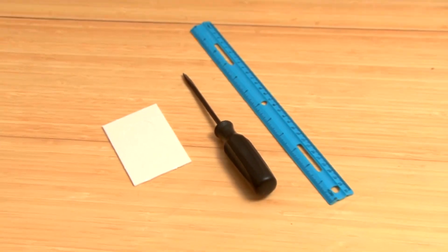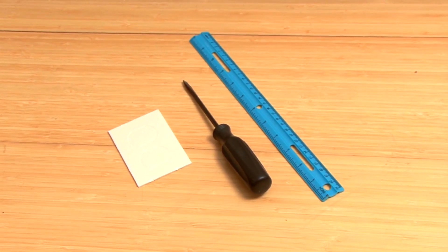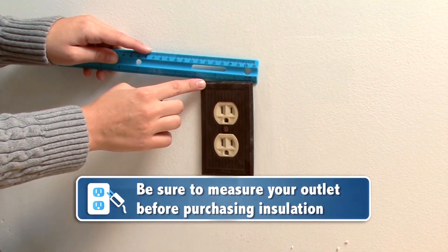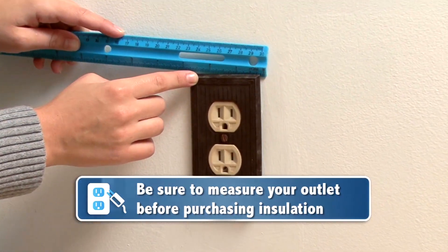For this insulation project, all you will need is a screwdriver and the gasket itself, which usually costs about $1 a piece. Make sure you measure each outlet first to purchase the right size.